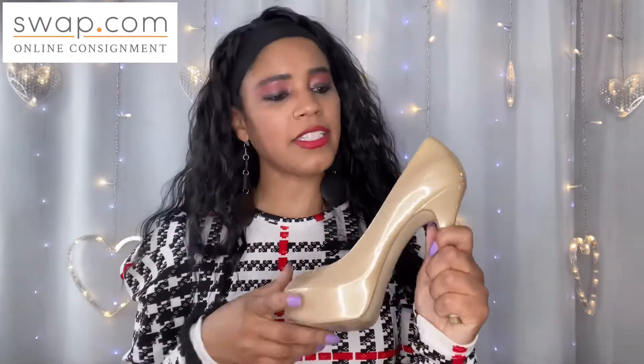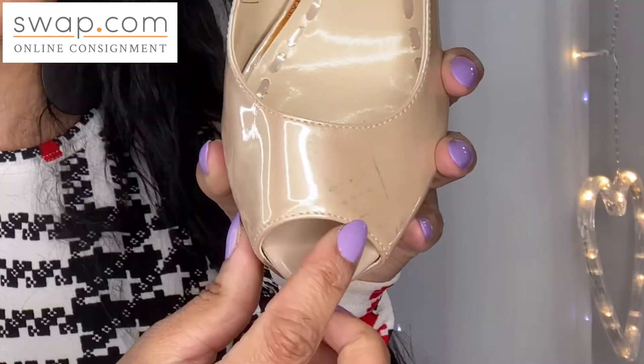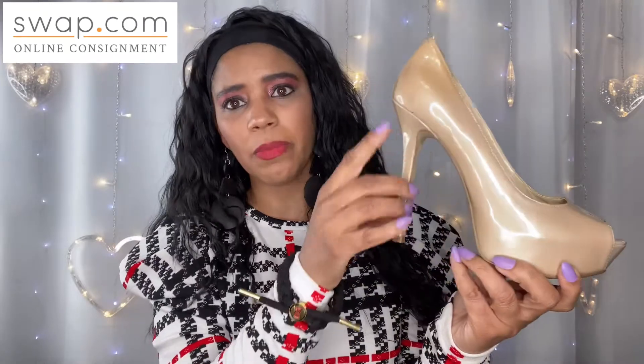Let's start with these Enzo shoes — Enzo Angiolini, I don't know how to pronounce it, but you can see the shoe name on the inside. I got these because they are a basic tan pump with an open toe, but these are a lot more damaged than I thought. Here's some damage right here, and when I turn to this side we have more damage here and more damage down here. Surprisingly the heel is not that damaged, which is rare. The bottoms look good like they weren't worn very much. These are a size six. The insides could have used a little more cleaning.